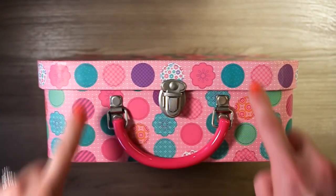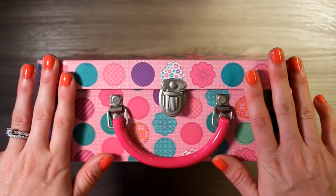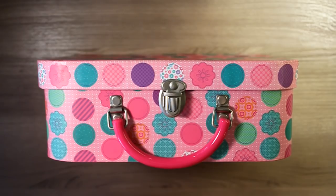Hey everybody, welcome back to our channel. Today we're going to be doing a cash envelope storage and haul video. Let's get started.